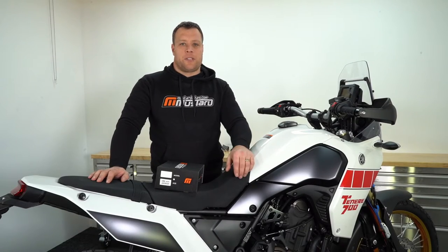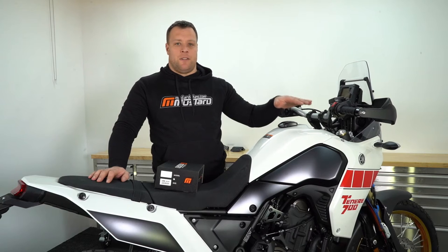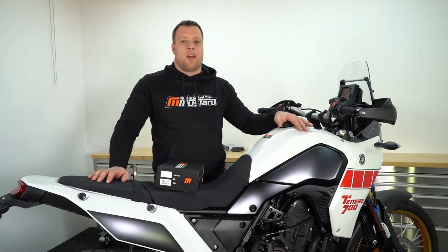Hi, welcome to the Mustard Bikes workshop. My name is Mark and today we've got one of our tail tidies to fit to this Tenere 700. We're going to run you through all the steps start to finish. This particular bike is a 2022 model but these instructions go back to the start of this model which was in 2019.